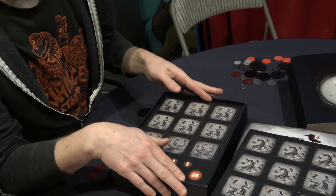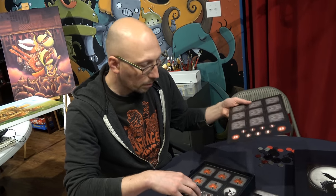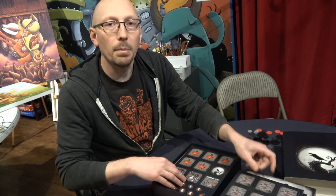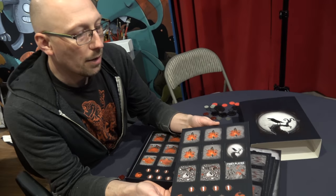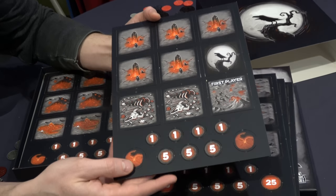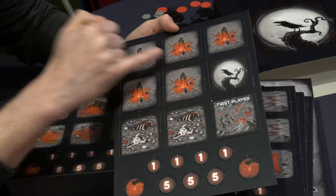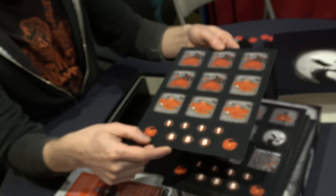Crows is a tile placement game. You're placing the tiles down, putting your little pieces down as well, and moving little crow meeples around the board as you play. Now this is really cool — there's some spot UV on the tiles. You can kind of see there are little spots that are shiny, making some things stand out. The lava pool is nice and shiny — it looks really cool in person.